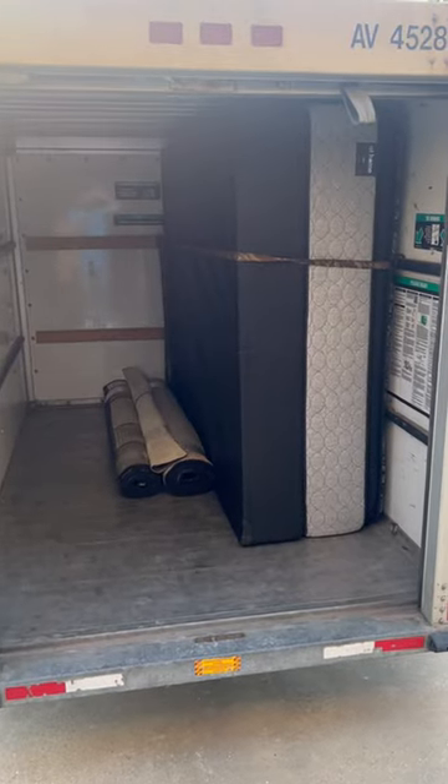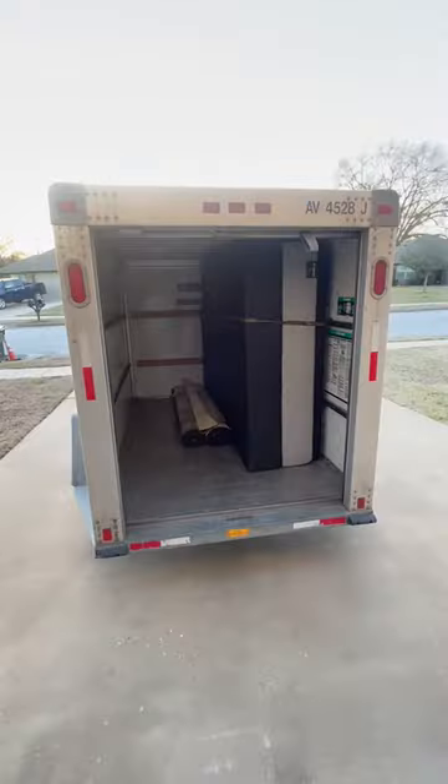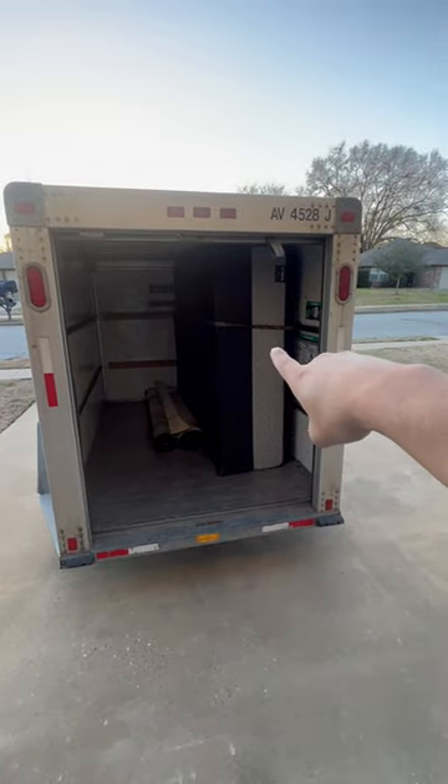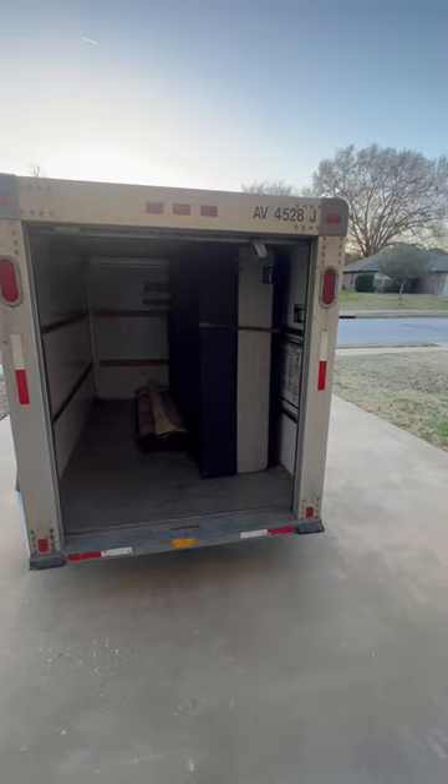Hey everybody. I tried finding a video on YouTube, but no one really showed it. So I just wanted to show that is a queen size mattress and box spring loaded up in a five by eight U-Haul trailer.